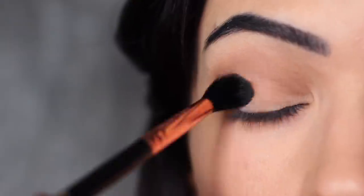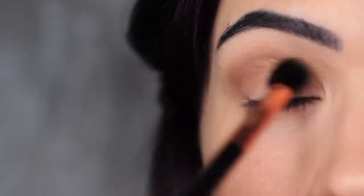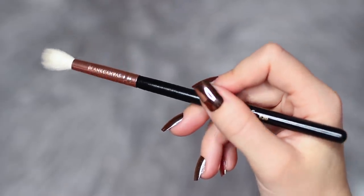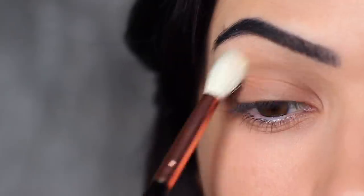You should also apply the shadow all over the lid. This will actually create a layered effect and help with the blending process for your smoky shade. As we're not using any other eyeshadows today, I really want to make sure this blend is perfect. So I'm taking a clean blending brush — one that doesn't have any product on it — and sweeping it over and back to blend out any harsh lines.